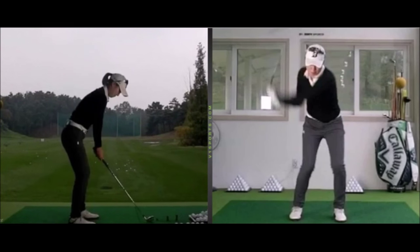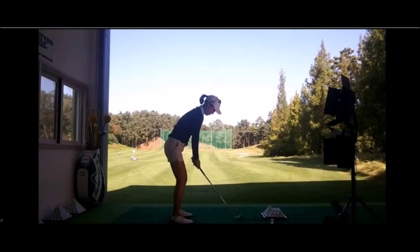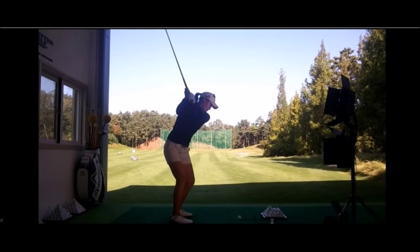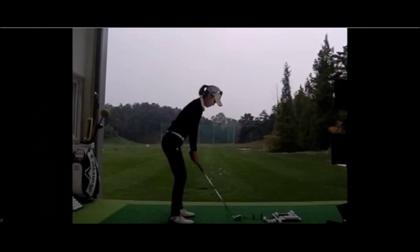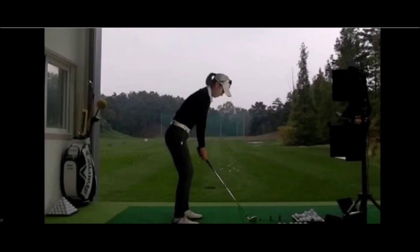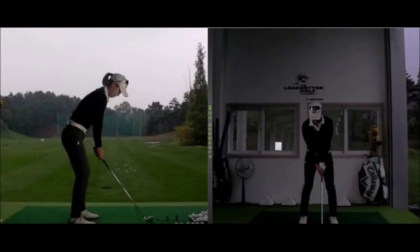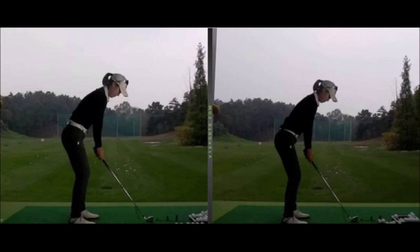Now, she's improving actually. If I just quickly showed you where she kind of came from — I mean, this is huge pulls and cuts, very steep contacts. So this young girl is really going in the right direction quickly.